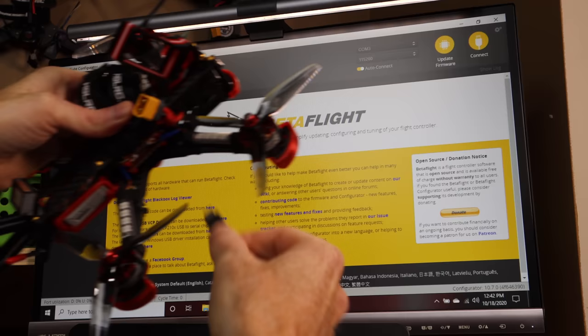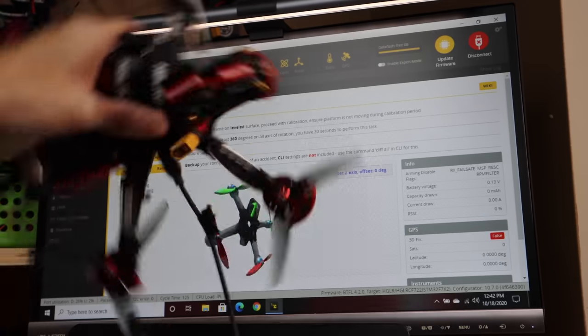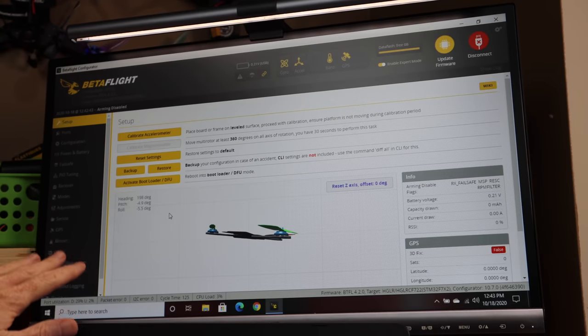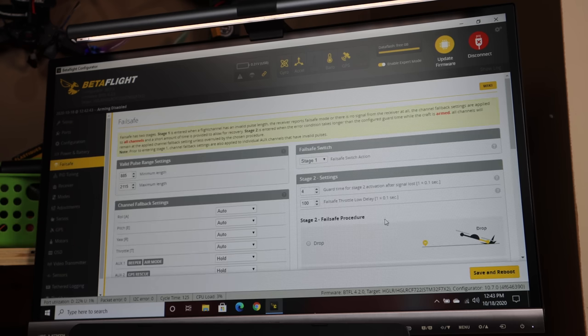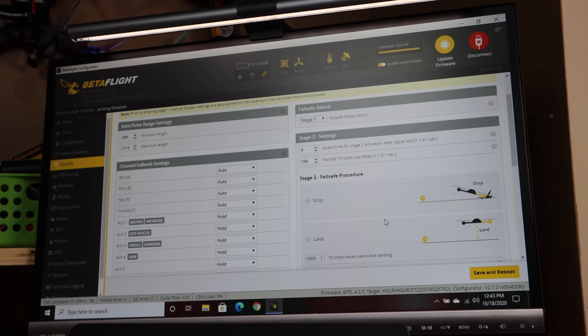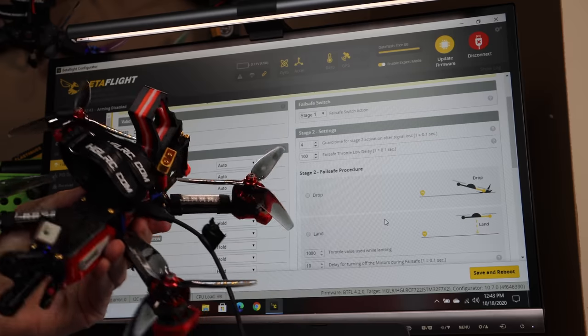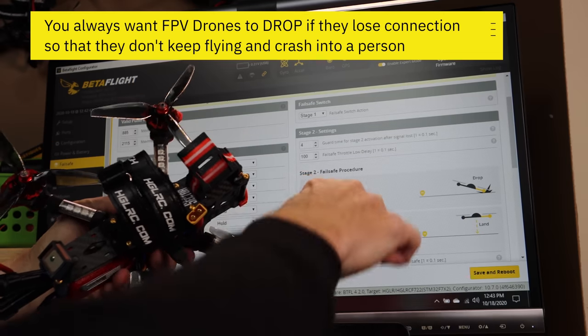Steve from the future here - I know exactly what the problem was. It was my fault. In Betaflight, I forgot to put a setting for failsafe. Let me show you what the setting should be. I'm plugging in the drone and it pops up in Betaflight. On the left hand side of Betaflight go to the one that says Failsafe near the top. Failsafe basically tells the drone what to do when it loses communication with the radio. I had it set to drop - when it loses communication I want it to drop and crash into the ground. That's what all my drones are normally set on.